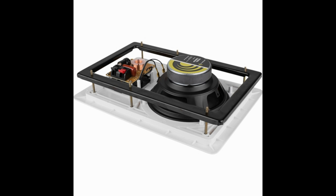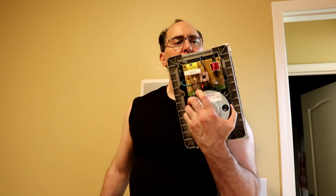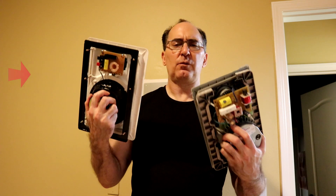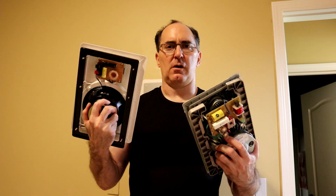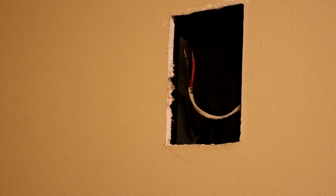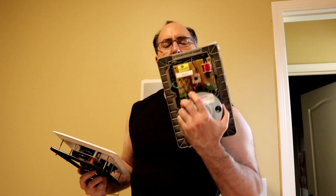Another thing I noticed about quality in in-walls is the mounting brackets. The bracket on the Paradigm is superior — it has separate brackets on the left and right instead of one solid bracket. This was actually a harder speaker to install and required a bigger opening in the drywall because you couldn't move it around inside the hole like you could with the Dayton, which gave you much more flexibility during installation.